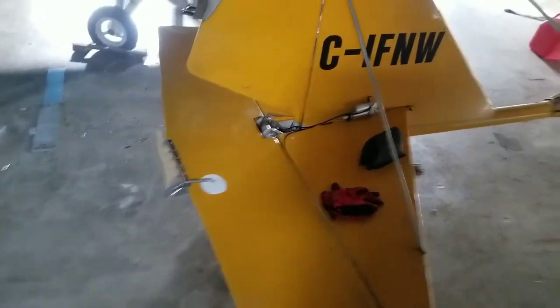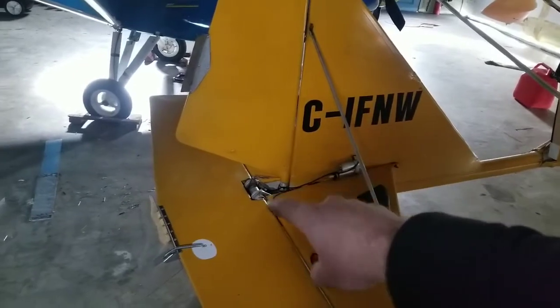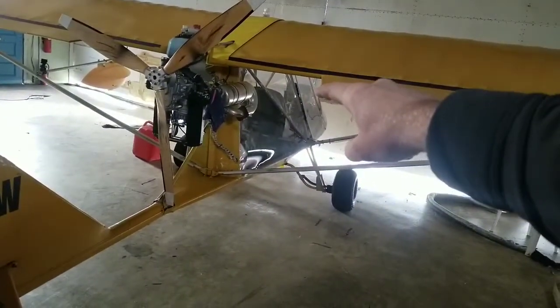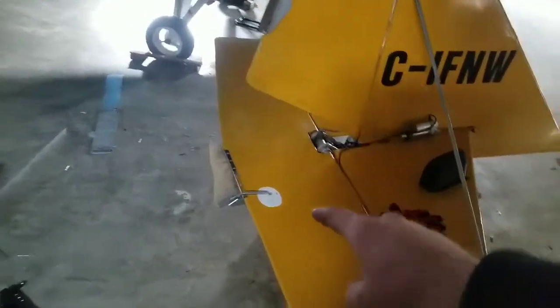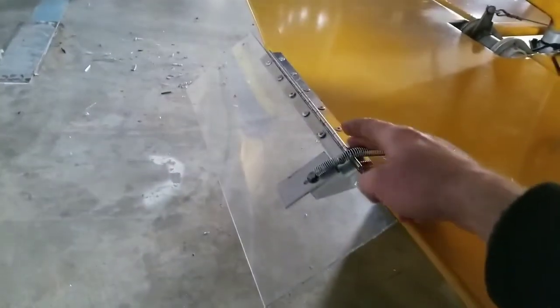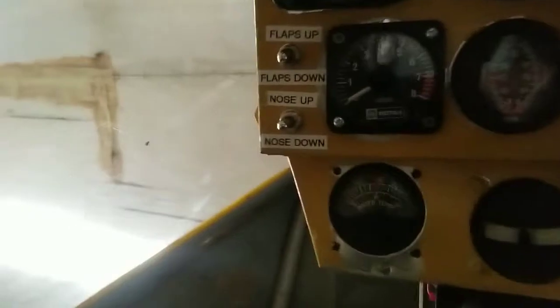So basically into the day we've got the actuator, this piece of cable — this is just bicycle cable with bicycle sleeve — I've got my wire running all the way up the tube to my switch, a momentary contact switch. This bracket here came with the actuator, and just a piano hinge, some rivets, and a spring. Pretty straightforward. That actuator has a two and three quarter inch stroke.